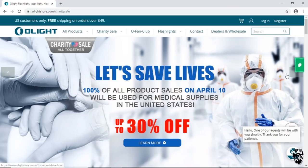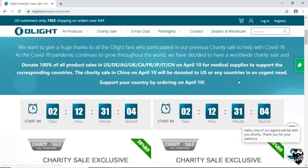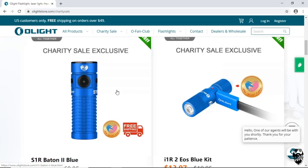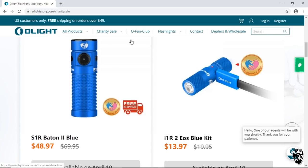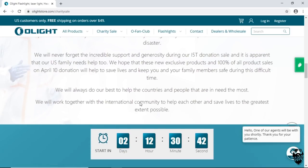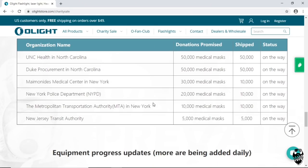Speaking of COVID-19, Olight is having a charity sale Friday, April 10th, where 100% of all sales that day will be used for medical supplies donated here in the U.S. or your corresponding country. They have a list on their website of participating countries. They also have two exclusive flashlights releasing on Friday April 10th, 30% off. I'll leave a link in the description — 100% proceeds going towards medical supplies.